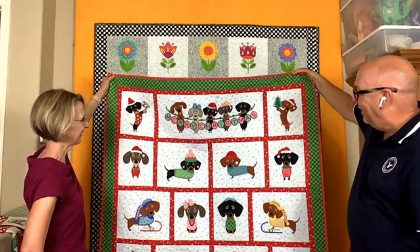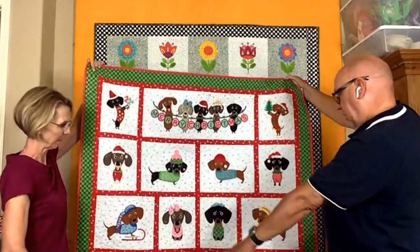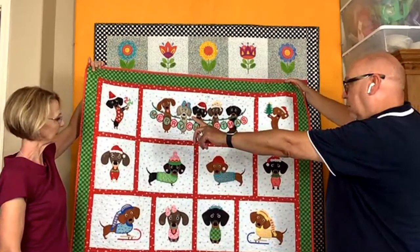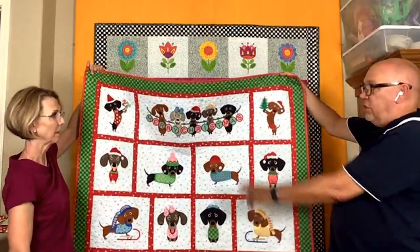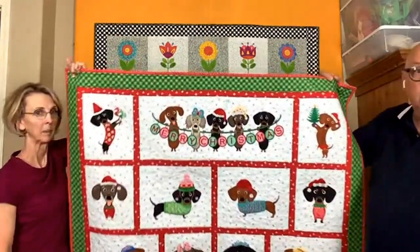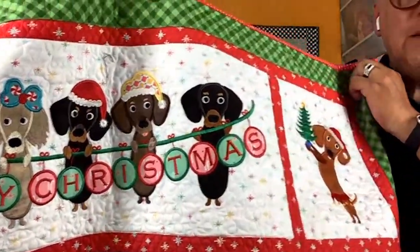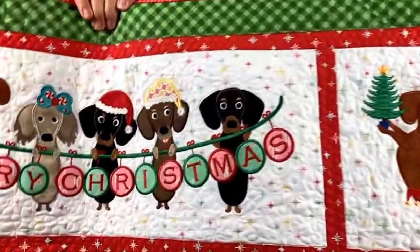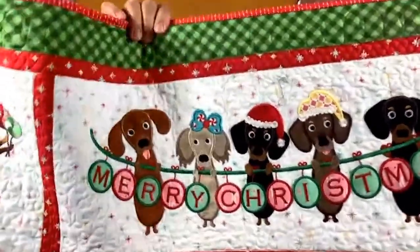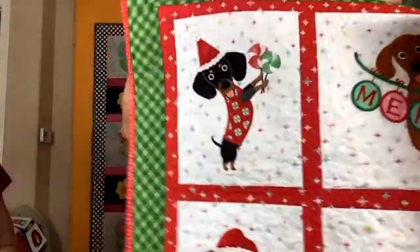How many different dachshund images do we have? We've got 14, and then the title block. Let me bring that in closer so you can see some of them — look how stinking cute! You've got long hair and short hair, reds, black and tans, chocolates, and there's a little blonde long hair somewhere. A dachshund for everyone. They're just all kind of doing crazy things — and that's what they do. Like Feel the Beat being modular, if you wanted to just do some pillows, you could choose whatever blocks you want and make a bench pillow.